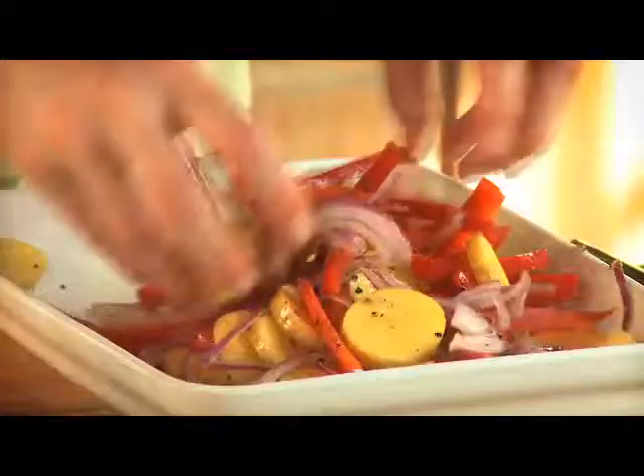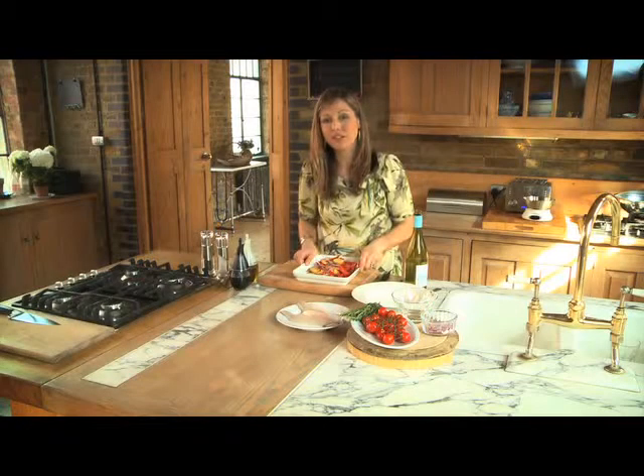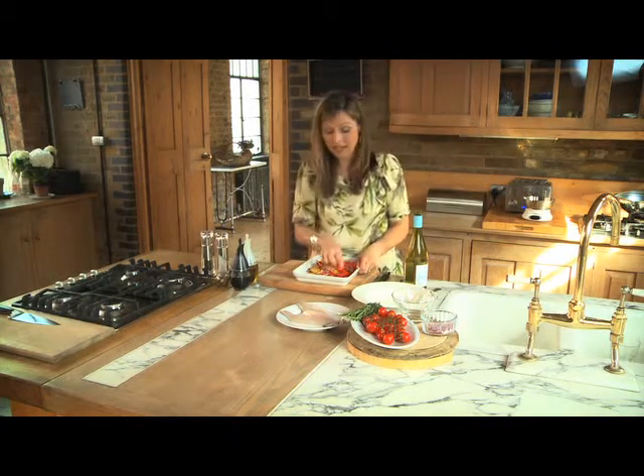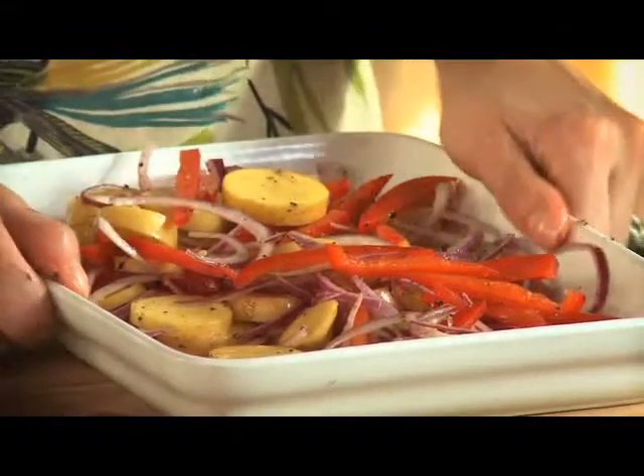Now just toss this around, then pop it into your hot oven for about 20 minutes until the potatoes are starting to cook, turning just a couple of times throughout. Once you've reached that stage, take it out of the oven, pop in your white wine, and pop it back into the oven for 10 minutes.